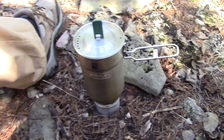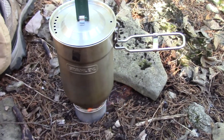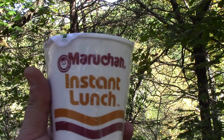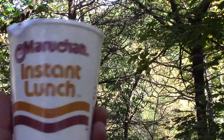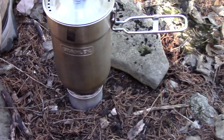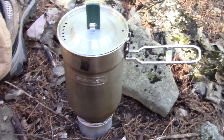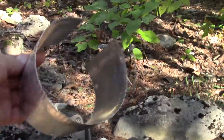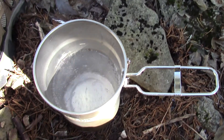Got the alcohol stove going - cat can stove, never fails. Going to make a little of this stuff right here, which I find to be just about the best: it's chicken, got corn in it, a little spicy, 29 cents - how can you beat that? Probably make a little hot chocolate too, but I don't really need my windscreen because pretty much after four or five minutes we've got a boil going.